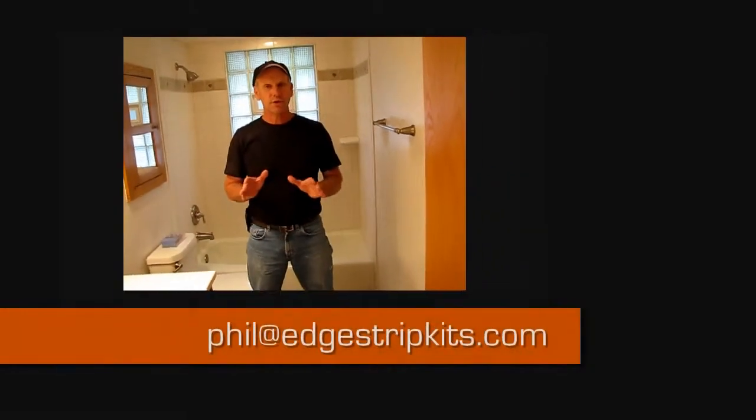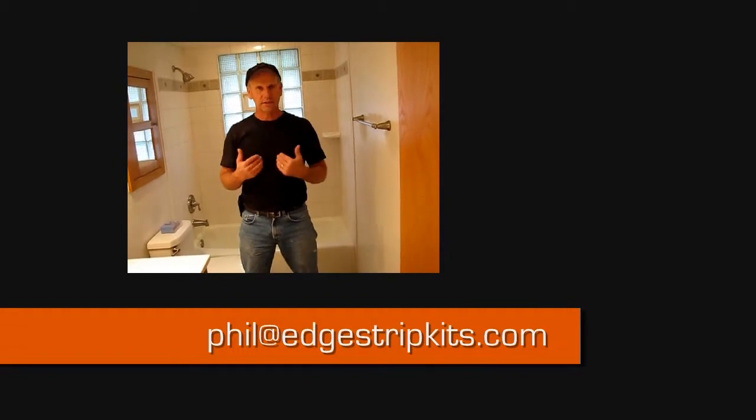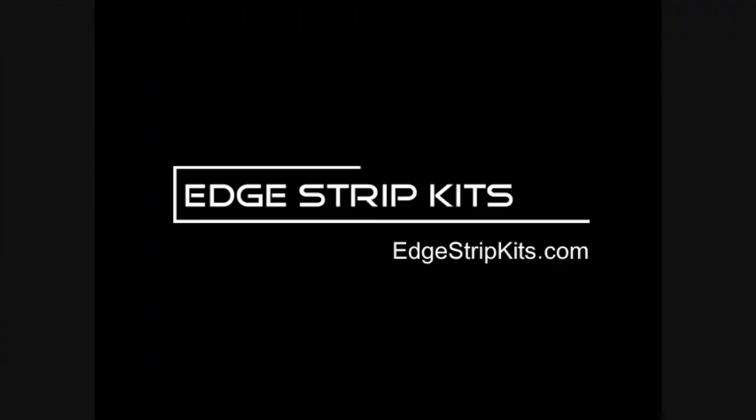Now we're finished up here. We want to thank our friends at Laticrete International for supplying our floor heat - they also supplied our thinsets and our self leveler. If you have any questions whatsoever about the edge strip kits, make sure you contact me personally. That's phil@edstripkits.com. I'd be happy to answer any questions or field any comments. Now it's time to just enjoy this floor. Thank you.